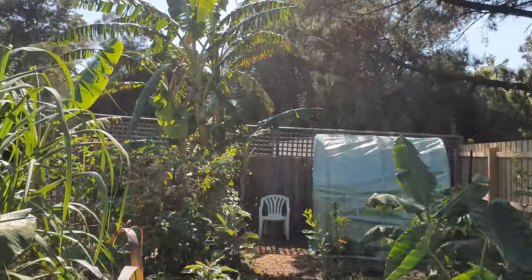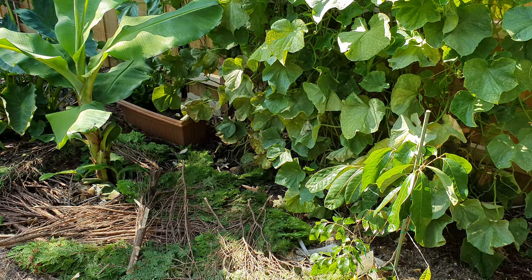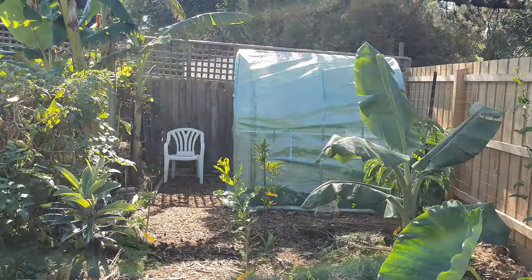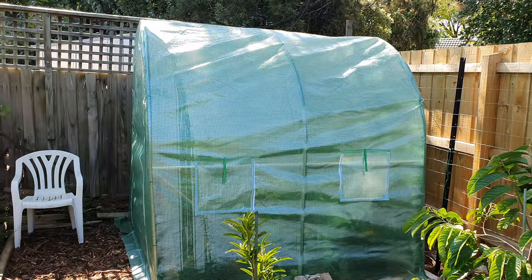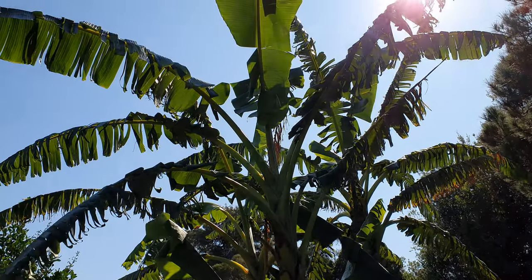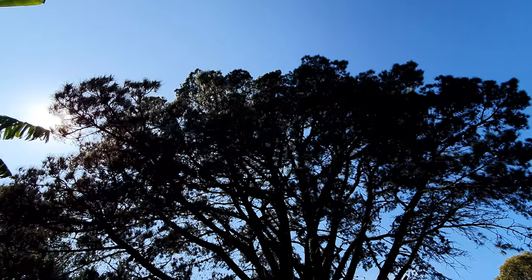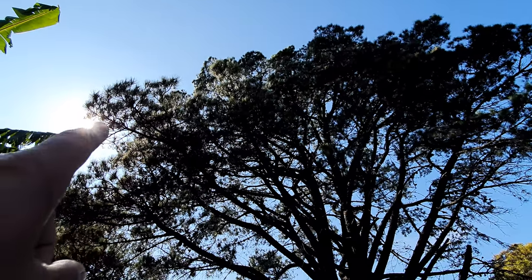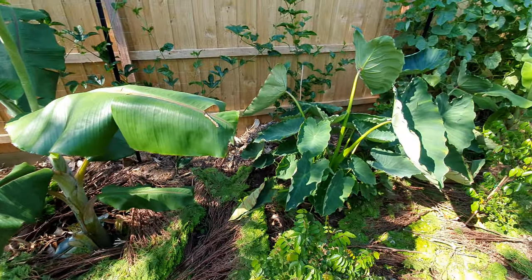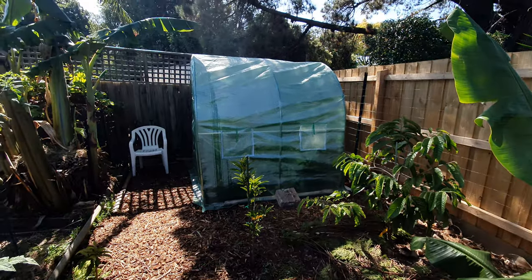Here we are in the new one-bed tropical fruit oasis, which you saw in a recent video. There she is down at the back in the corner, out of the high winds, which we get often here — right under these bananas and under this huge pine tree. It's currently 11 a.m.; the sun is just about ready to peak out. It doesn't get full sun here till 11:30–12 noon, so another half an hour and it'll be in full sun. Let's get closer.